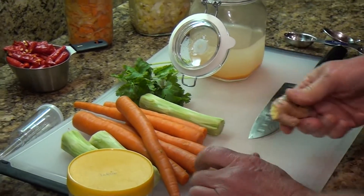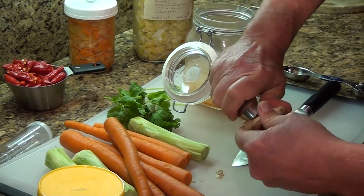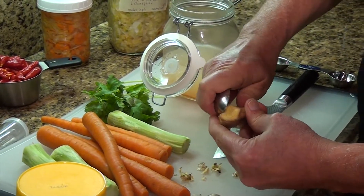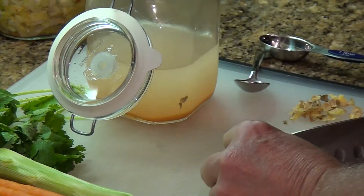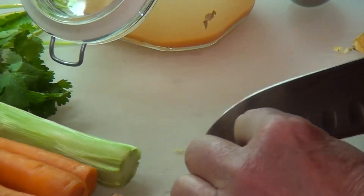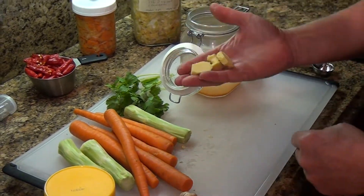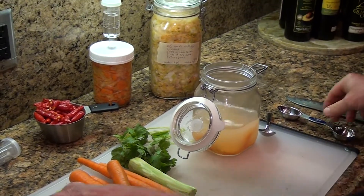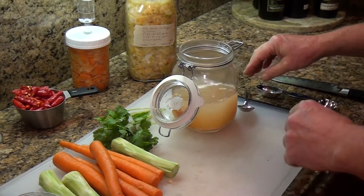Next I'm going to break off a piece of ginger and show you how to peel it. Just take a spoon — it peels right off. You don't even have to do this if you don't want to. Use about three pieces of ginger roughly the size of your thumb.